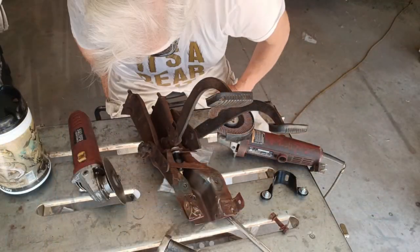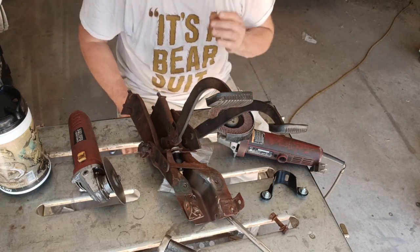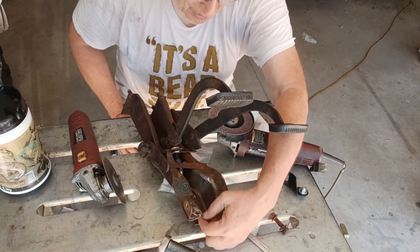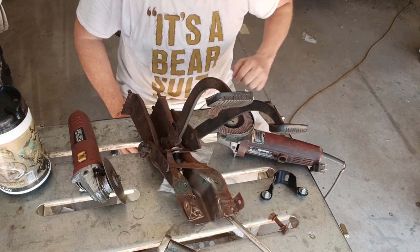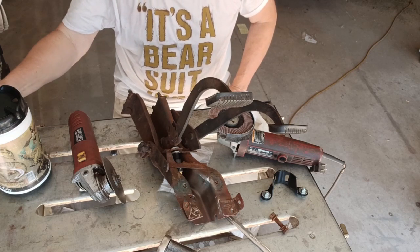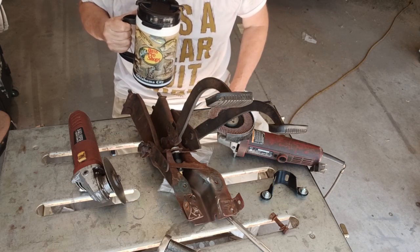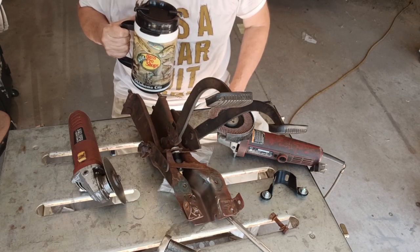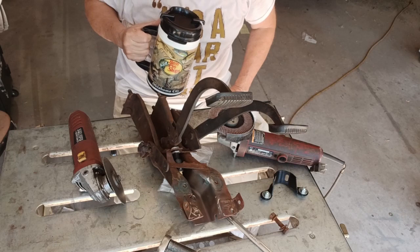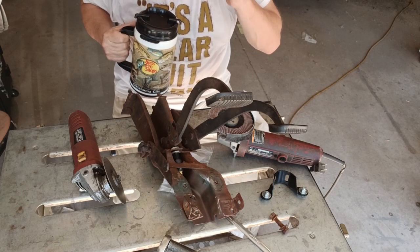I haven't heard back from the customer yet — he probably thinks I'm insane looking for unmolested 57 Chevy parts. I was correct: there was a hoop that went into this area right here connecting both sides, and they've cut that out. So if he doesn't come up with an unmolested one of these, I'm going to have to figure out how to make it work. But right now I'd like to get this pedal off of here so I can cut these tabs off.